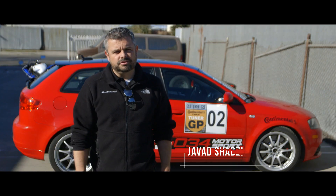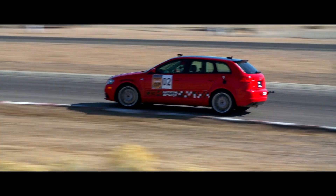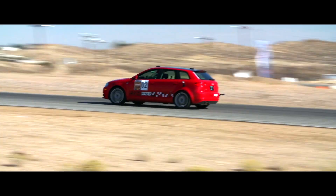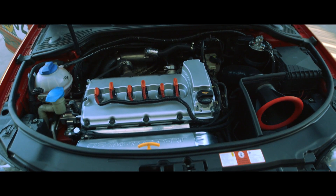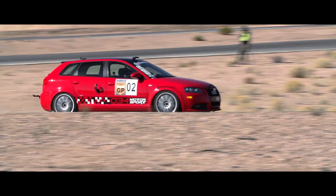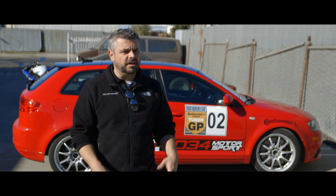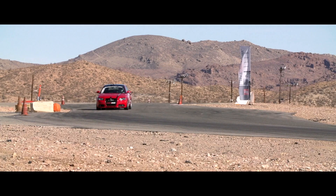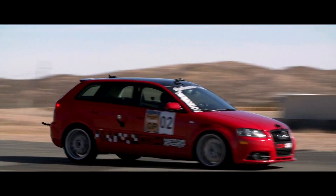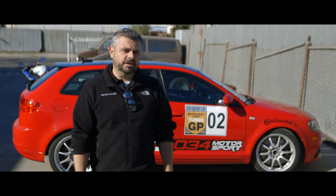The car we brought this year is a 2006 Audi A3 Quattro. The car is actually our Director of Engineering's daily driver. It has all production parts on it, including our VR6 3.2-liter turbo kit. What's unique about this car is the fact that it's not that unique — in the past we've always brought really highly customized vehicles and built cars for this competition specifically. So this is the first year we really brought a pretty mundane but special car with very accessible modifications that anyone could do themselves.